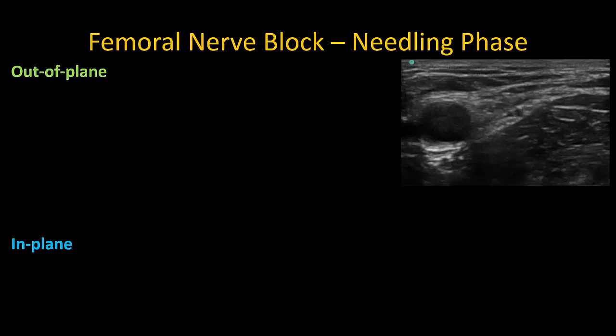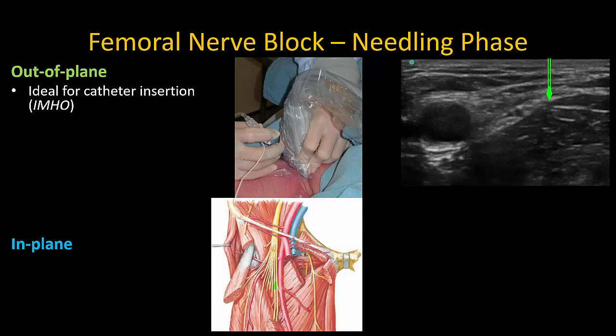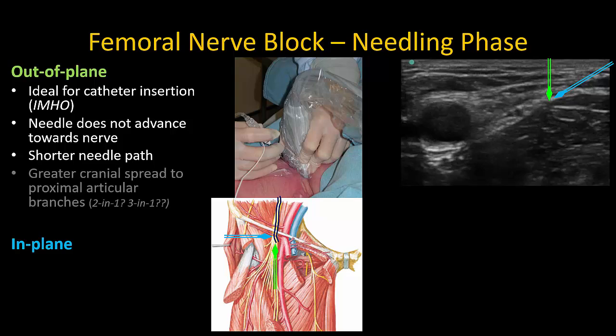An in-plane or out-of-plane needling approach may be used. Most of the time, I favor an out-of-plane approach, which partly reflects my training in the landmark-guided approach and experience with femoral nerve catheters. In my opinion, it is the best approach for femoral nerve catheters, as the catheter will thread along the nerve, minimizing malposition and dislodgement. Even with single-injection blocks, the needle is not pointing towards the nerve as it is advanced, reducing the risk of inadvertent trauma. The needle track is also shorter, and there is a greater tendency for local anesthetic to spread proximally, ensuring that articular branches to the hip are reached.